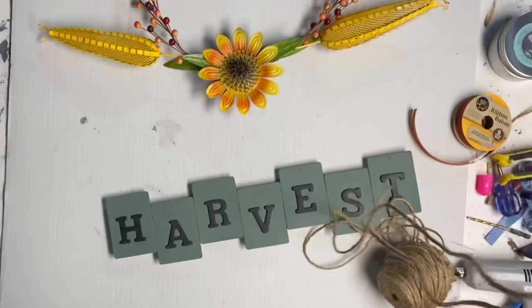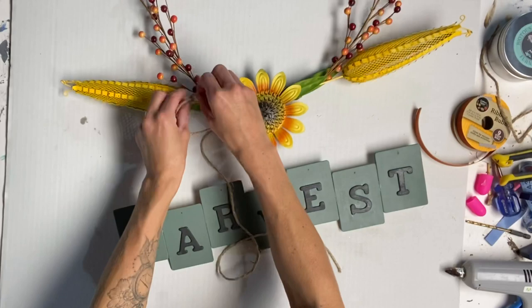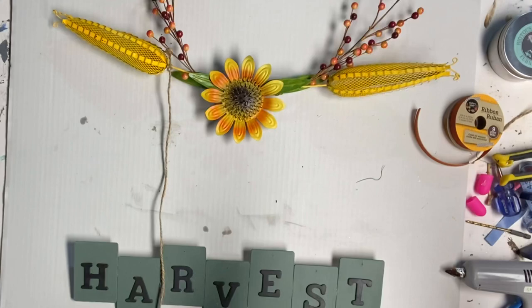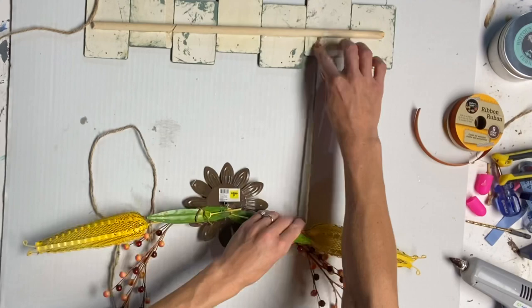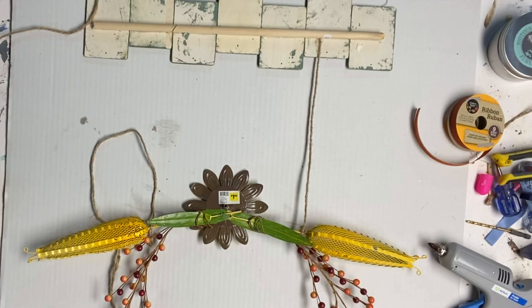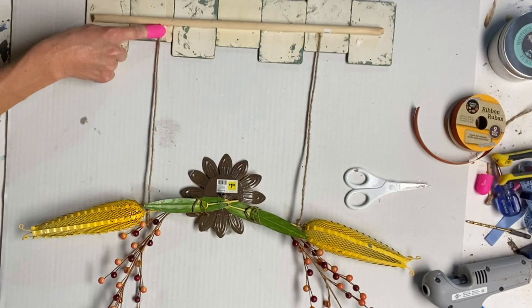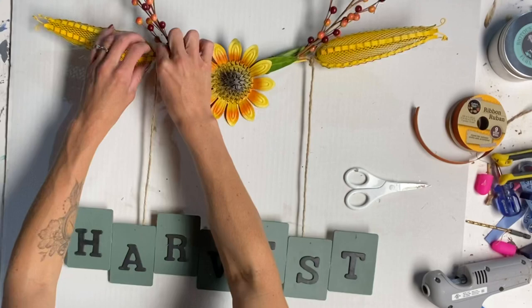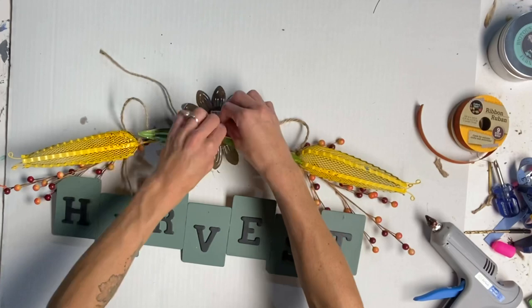I'm then going to need two pieces of jute. I started by tying one in the top left underneath the metal corn, and then I'm going to hang the harvest about a foot below my corn stalks. I flipped everything over, trimmed the jute to the right size, and using some hot glue, attached it to the back side — and did the same thing to the other side. You can put some wooden beads on these hangers or use some ribbon, but I just went with the plain jute. Then I tied a small piece of jute to the back of the sunflower as the hanger.